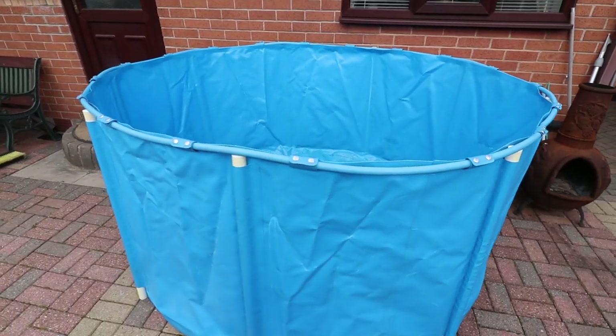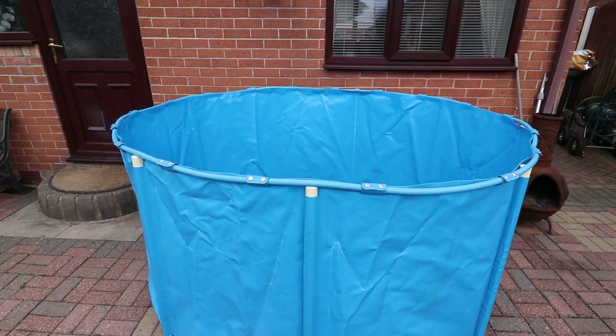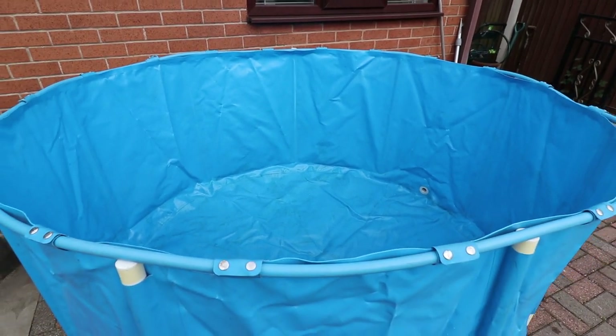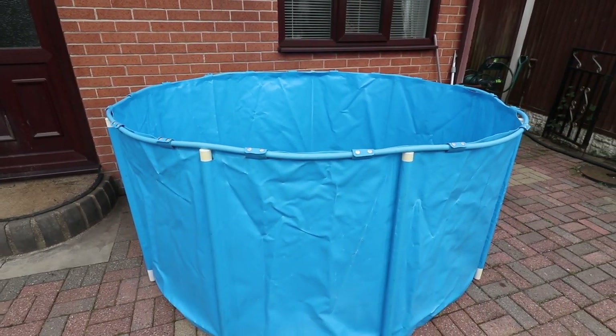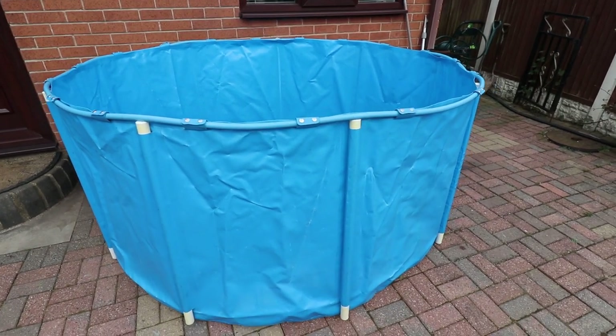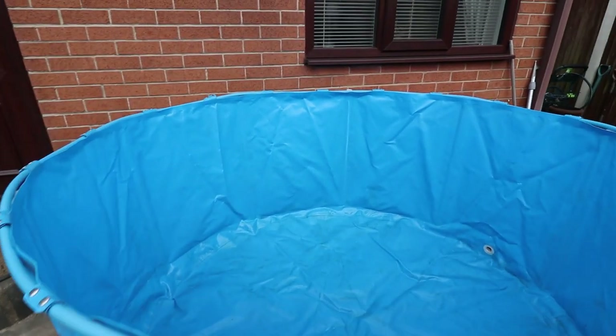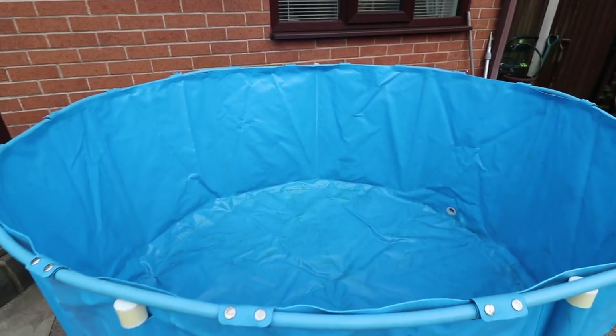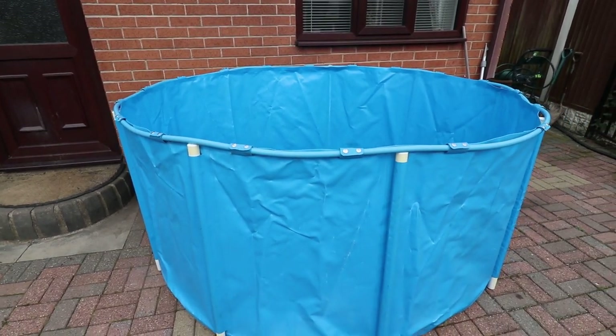Worth a look at the tank - this tank is 7ft by a metre tall, so 7ft wide, a metre tall. Nice little tank, it's about 8 years old, I've used it quite a few times so it's done really well. They are eye-wateringly expensive these, especially if you just want it to build your pond, so you're probably better off buying a swimming pool to be honest. But this one has done me really well, I'm so pleased with it, it's been great.